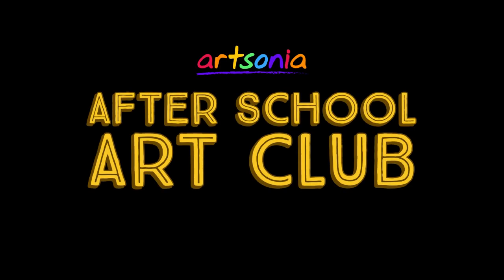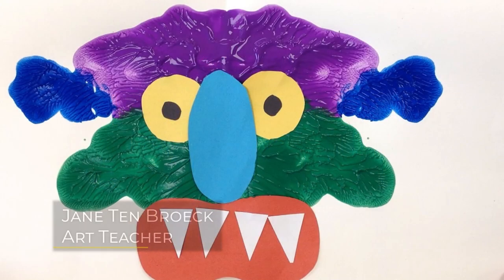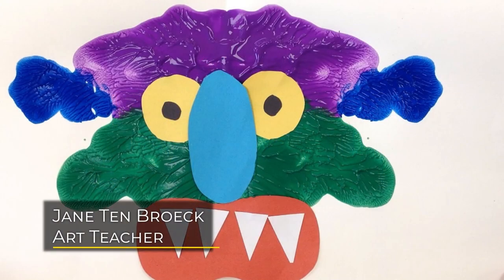Hi everyone! Welcome to Artsonia's After School Art Club. Today we have a fun art project from Jane Tenbrook, an art teacher from Michigan. Hope you enjoy the video and don't forget to have your artwork uploaded to your Artsonia gallery.